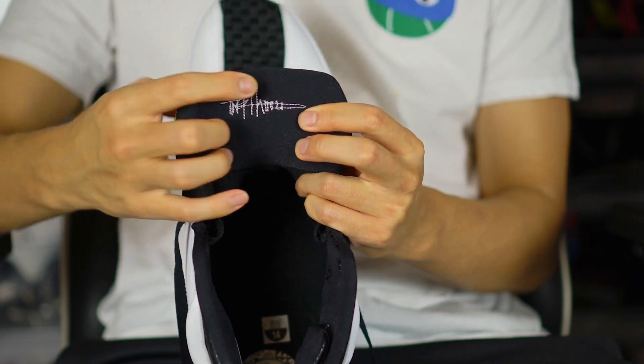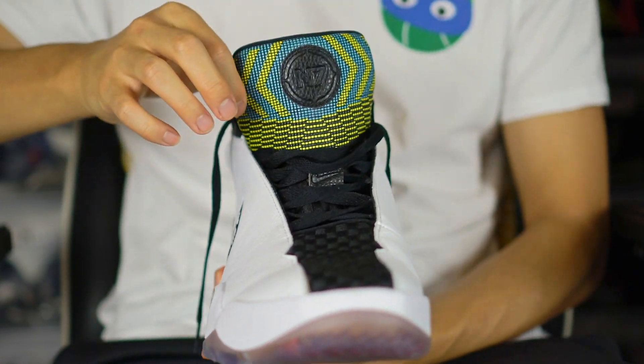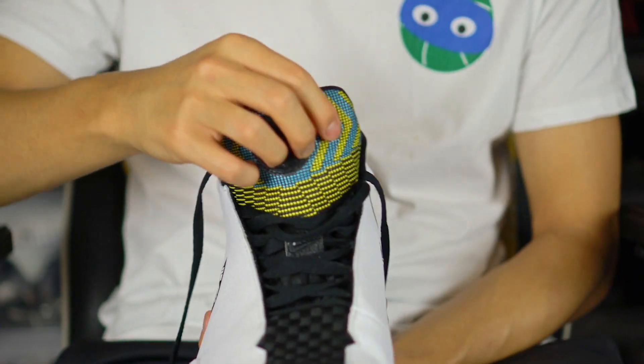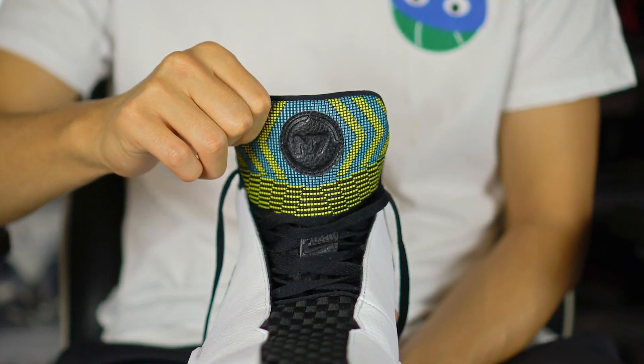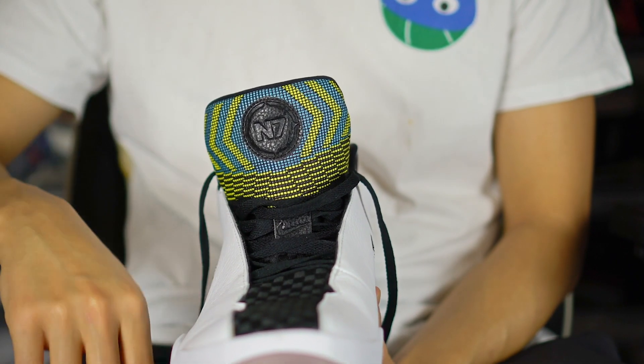You've got a nice plush tongue with Tinker Hatfield's signature on it. It says N7 on the tongue with a nice little pattern — almost like a bead pattern. Definitely Native American vibes on this shoe, which is very dope.